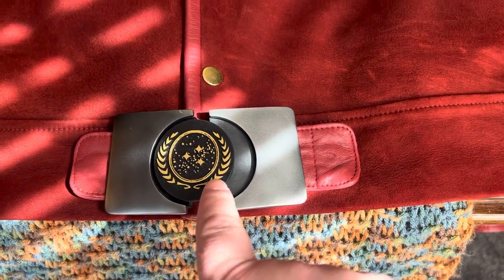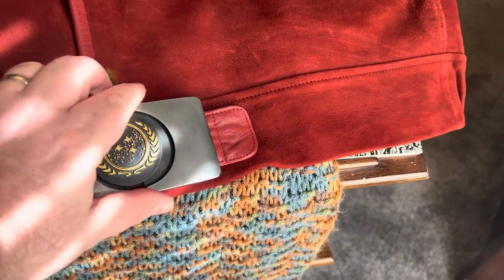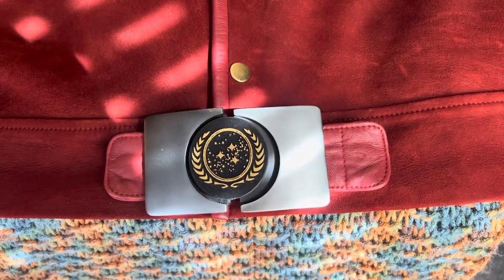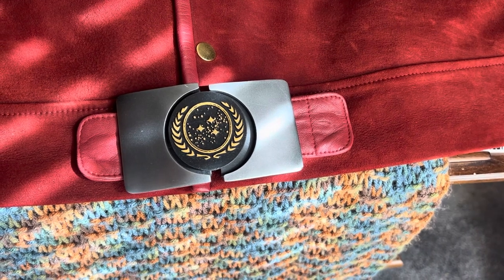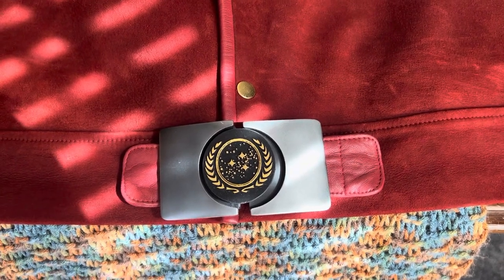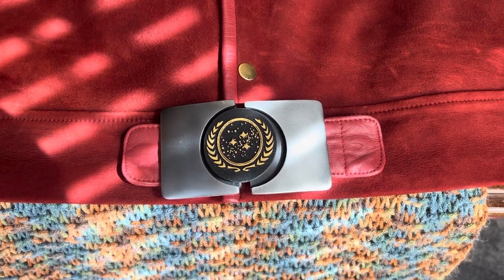These buckles run about $40 a piece plus shipping, or there may be a special where if you buy two buckles, shipping is included. Find Will on Facebook and he'll get you taken care of. Again, this buckle is not intended for daily wear — I am taking a risk. This is the second jacket I've bought; on the first one I didn't get this buckle option, and I didn't realize how much it added to the overall look until I had it on.